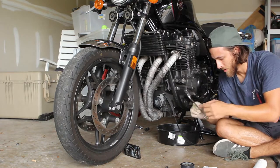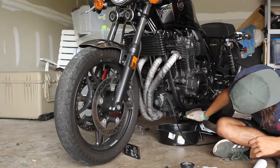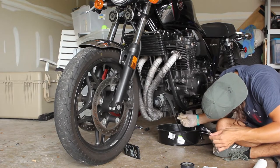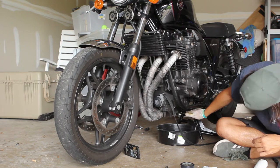Tighten it down with your number 17. Just a good hand tightening is good — you don't want to go crazy. That's good.